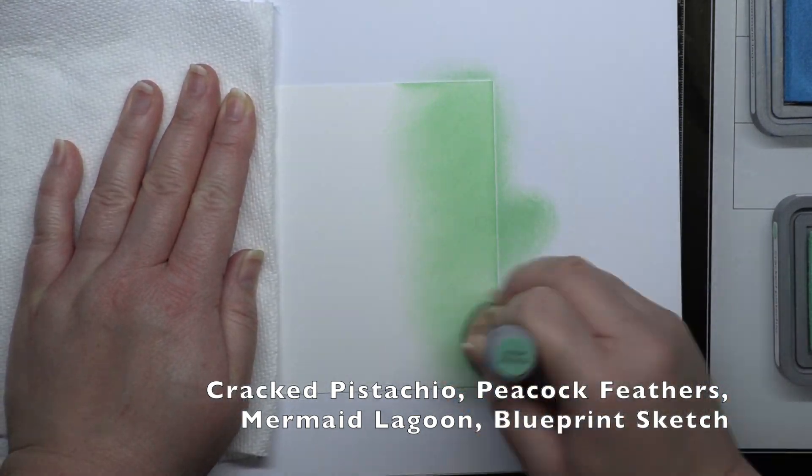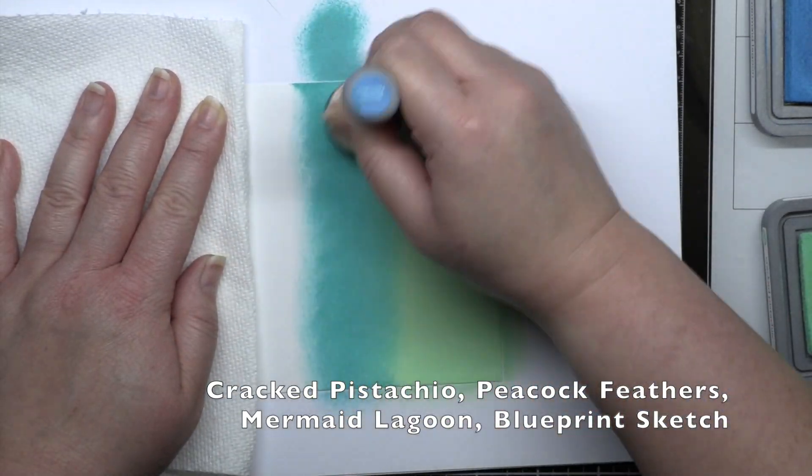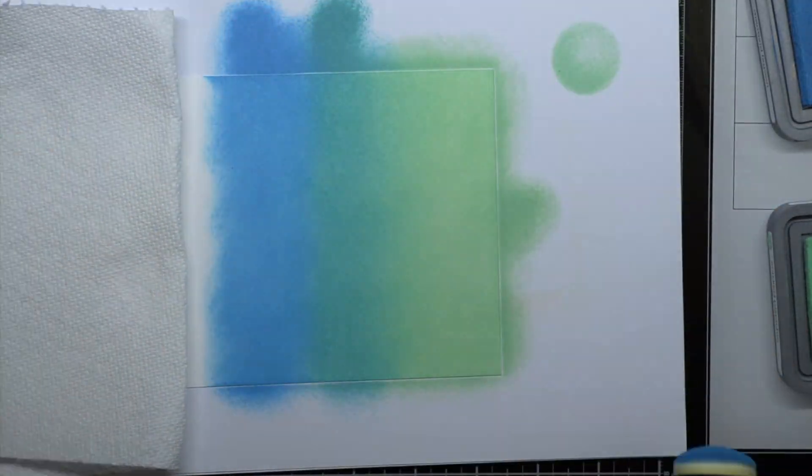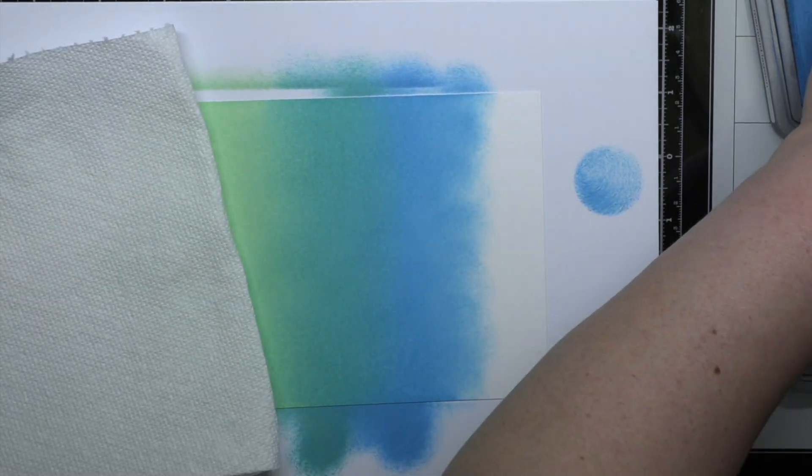Speaking of beaches, my next blend is very tropical in spirit. I'm blending Cracked Pistachio, Peacock Feathers, Mermaid Lagoon, and Blueprint Sketch to create a pretty green-to-blue ombre panel.